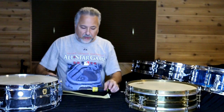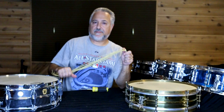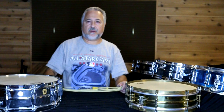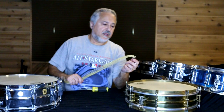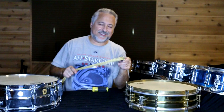You will want to polyurethane the gut snares for sure, because the weather is going to affect them. These are polyurethane — you can probably see the shine on there. If you go onto the internet and search Counter Hoop, that's a company that sells drum parts. You can probably find gut snares there, and you can see what they look like even if they're sold out. And again, they're not catgut — they're sheep.